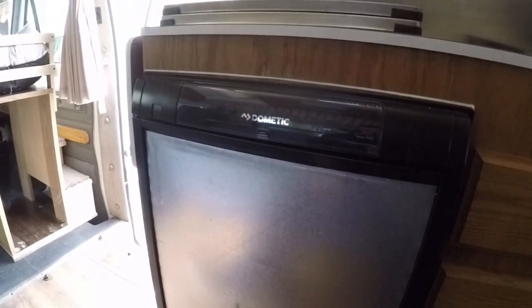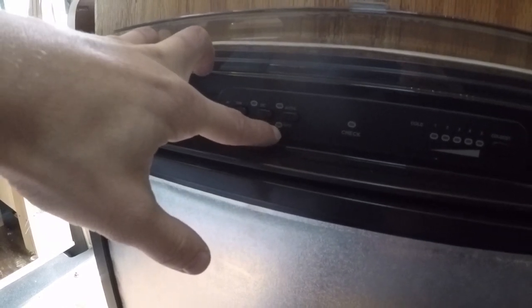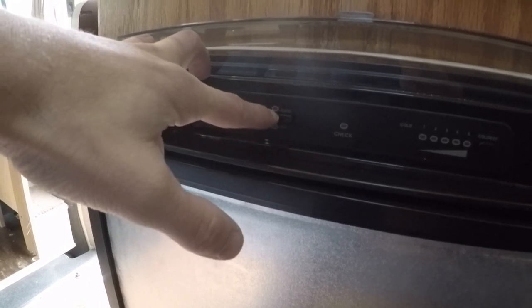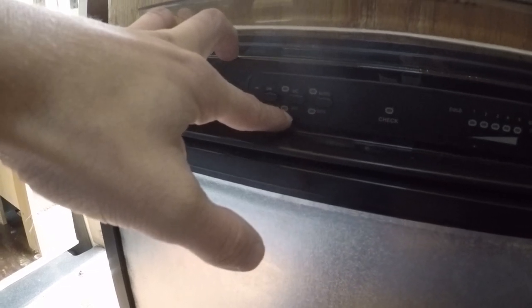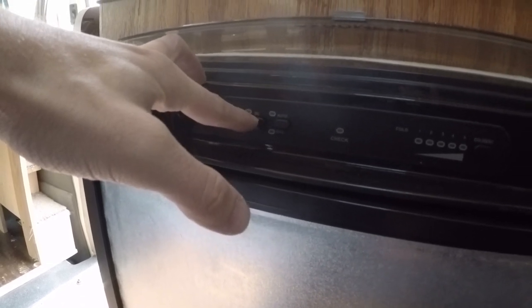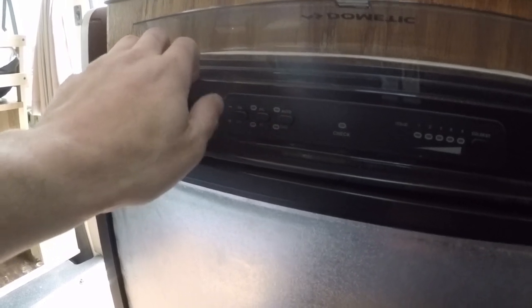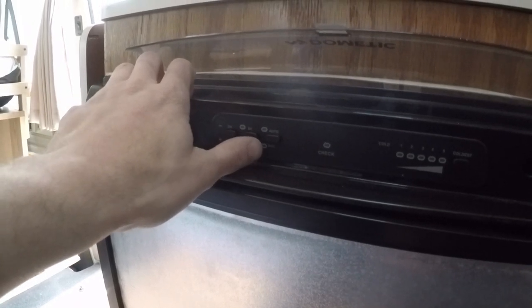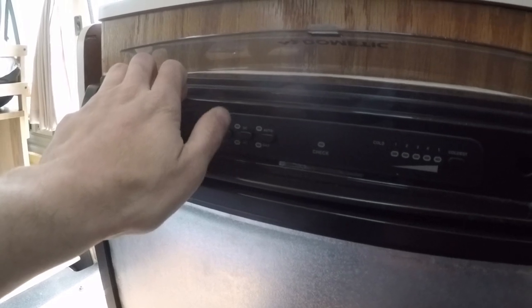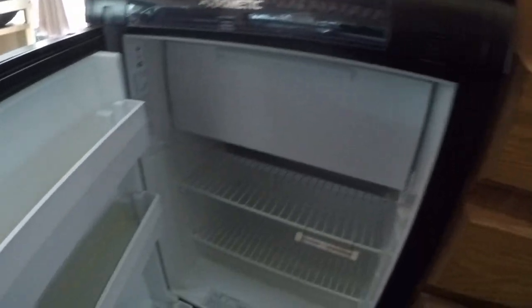Refrigerator — new refrigerator, less than two years old. That's a big one. These things are very expensive. The original one just quit cooling so I replaced it. This one's got automatic controls — you just turn it on and it automatically detects whether you're plugged in or not. If you're not plugged in it'll run on gas; if you are plugged in it will switch over to electric. It also has the AC/DC setting, so if you want you can turn on DC and run off battery instead of propane. Some people prefer that because they don't like having anything running on propane while driving. Personally I've always run it on gas when I drive — never had a problem. However, if you want to run it on DC you can. I do not recommend leaving it on DC when you're not driving because it has a lot of draw and will drain your battery very quickly.